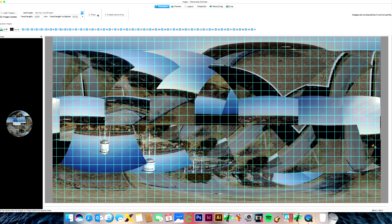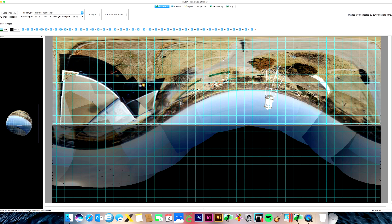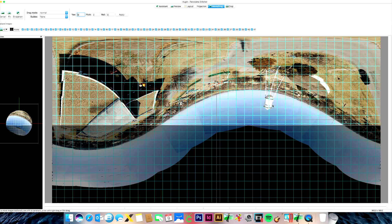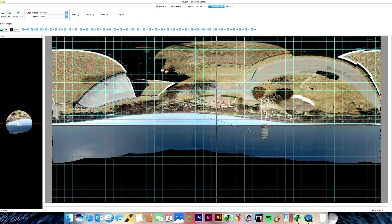Click Align at step two. It may or may not do a perfect job, but for the most part this program does a decent job stitching photos together. That alignment process took about five minutes, which I skipped forward through. Now that the photos are aligned, go over to Move and Drag, which allows you to click and move things around.